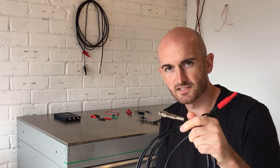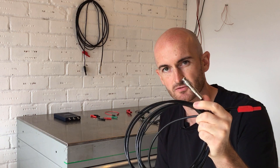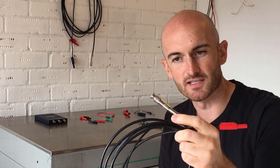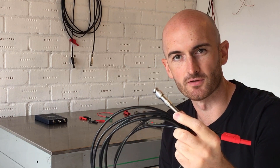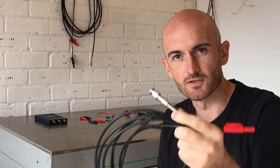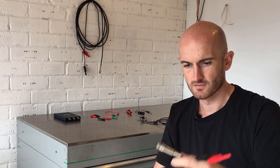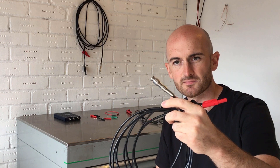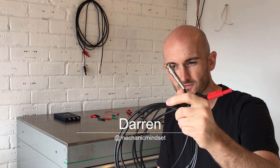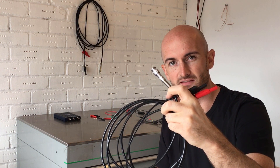I've been using these Hantech HT30A automotive oscilloscope leads in my videos for a few months now and I'm noticing they're getting quite a bit of interest. There's no real reviews online so I'm going to give you a quick overview of these leads — the good, the bad, the ugly. These automotive oscilloscope leads by Hantech can be had on Amazon for around $10, which makes them an absolute bargain, but do you get what you pay for?